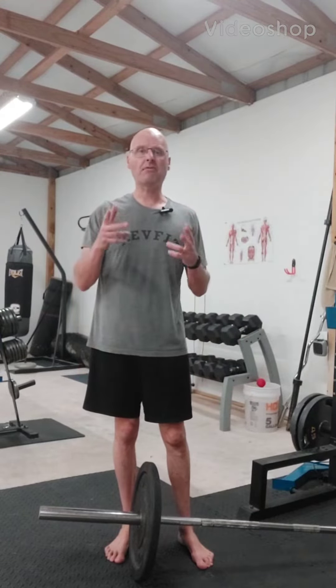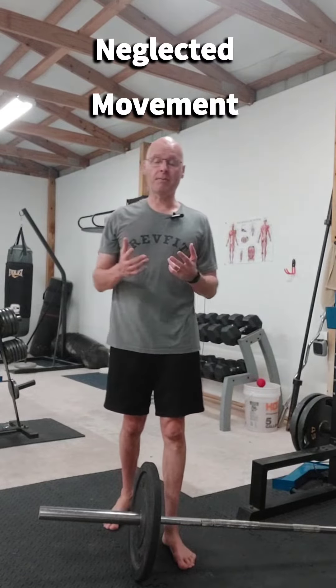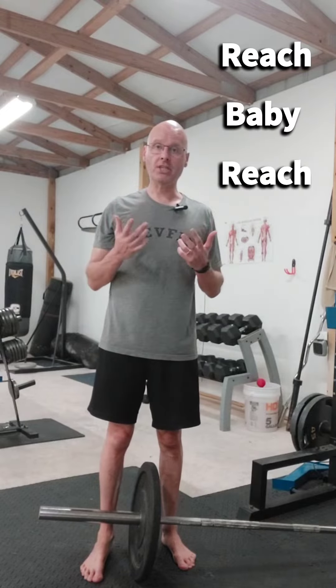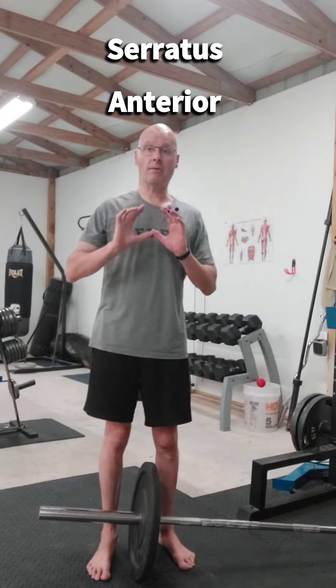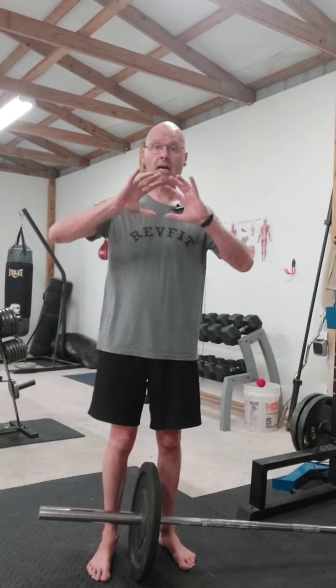Hey, it's Shane McLean from Outback Performance, here with not so much a neglected exercise but a neglected movement. It's called a press with a reach. A reach at the end of a press works a valuable muscle called the serratus anterior, whose only job is to spread apart or protract our shoulder blades.